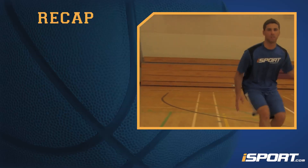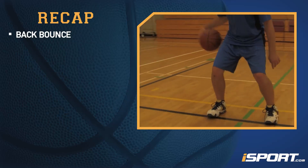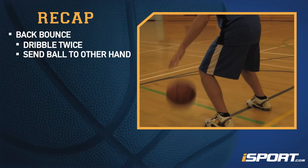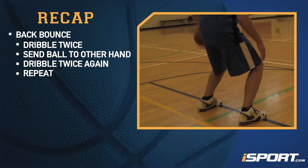Here's a review of these drills. The back bounce focuses on the hand movements needed to dribble behind your back. Dribble twice, then send the ball from one hand to the other behind your back. Once your other hand gets the ball, dribble twice again and send it back to the first hand behind your back.